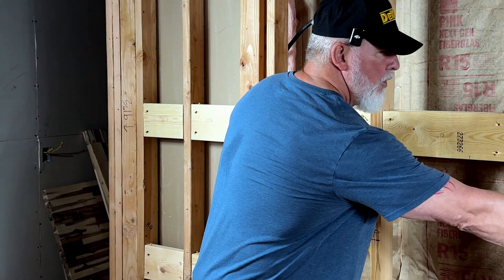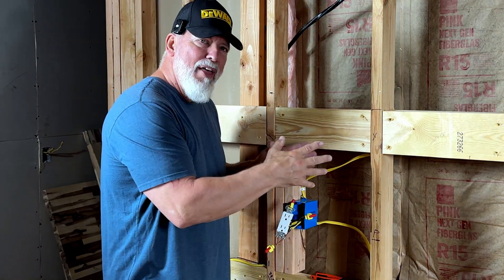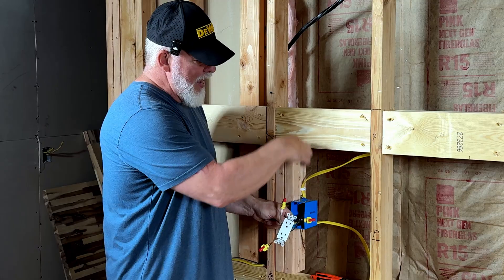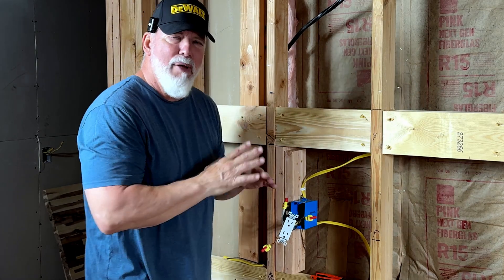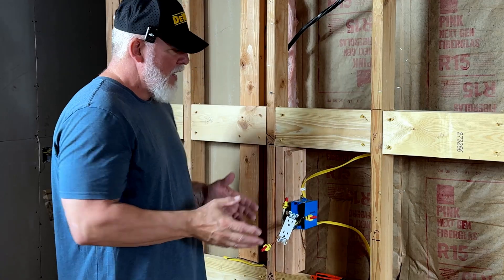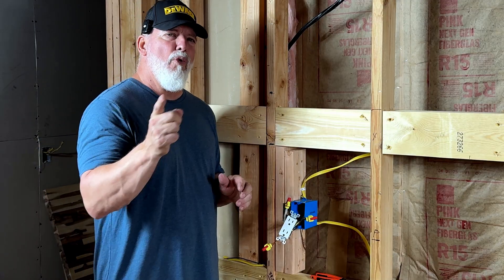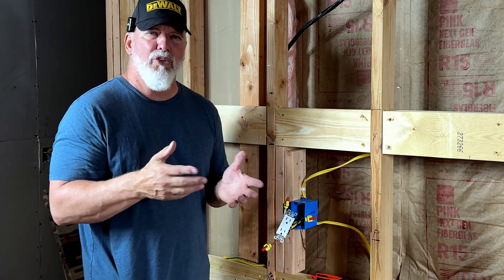What makes this better than going through the receptacle itself? When you go through the receptacle itself, everything down from that one is going to go out if it fails. In this scenario, since I have the feed coming in and going out with just a pigtail, if this receptacle fails the power still has a path and it's still going to power everything else. This receptacle alone will fail, and now I know exactly where my problem is. I can fix it quickly — take this out, replace the receptacle, and I'm back up and running. That's your big advantage to going this route, so I prefer the pigtail method.